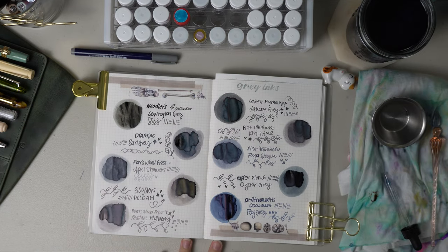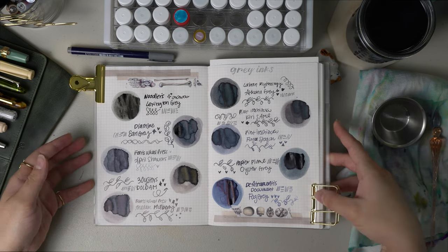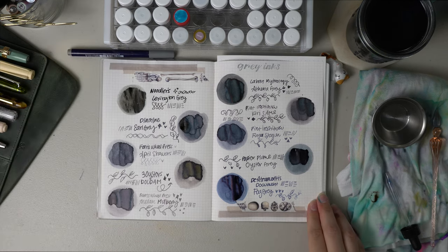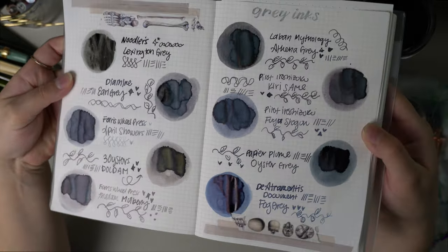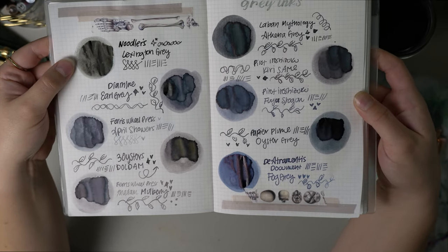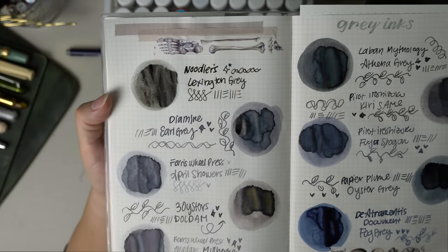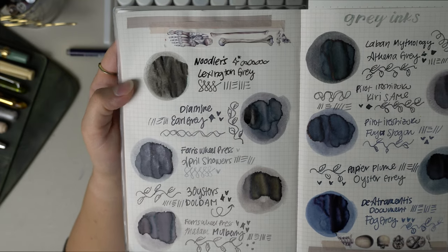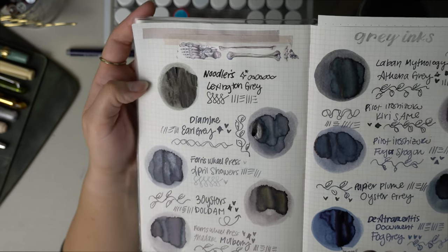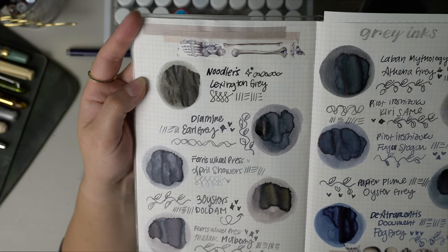I'm gonna let these dry and then come back and show you what they look like after drying on the paper and go over some of the cool properties each ink has. Okay, so the inks have mostly dried — the last two still drying are the Oyster Gray by Papier Plume and the Diamine Registrar's Document Fog Gray. I'll take my clips off to show you up close how they've been shading. It is honestly really cool to see the various shades of gray. The grayest of all is definitely the Lexington Gray — this is what gray looks like to me — but the rest are very interesting. Starting with Lexington Gray by Noodler's, it is a flat medium gray with no cool or warm tone. It is a very wet ink and doesn't really shade much compared to the others, but it's a really nice regular gray.